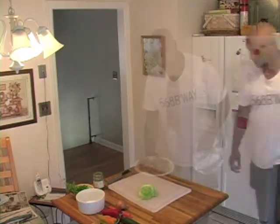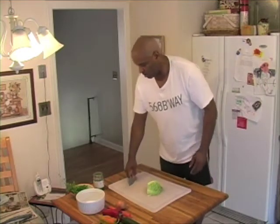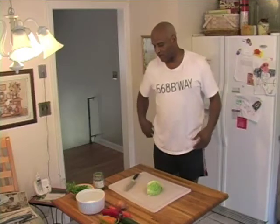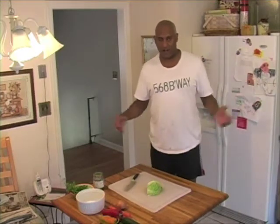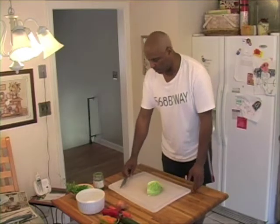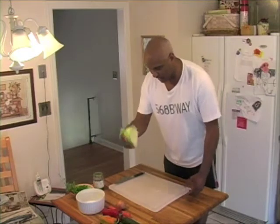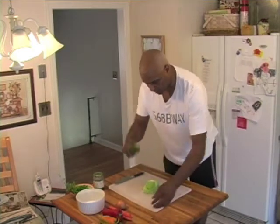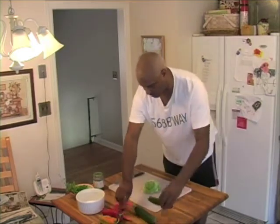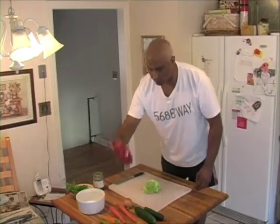We're also going to make a little coleslaw. I always do things based on what's in the fridge. I look at the fridge, I see what's fresh, see what I have, and then I go outside and make something with it. So what do I have today? I like some cabbage, cucumber, zucchini, carrots, onions.